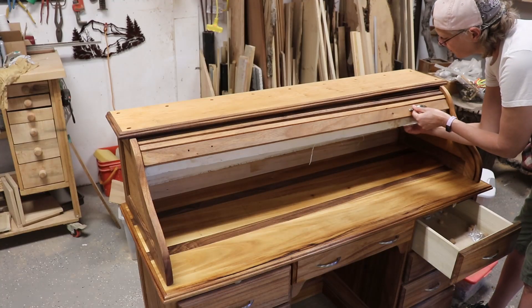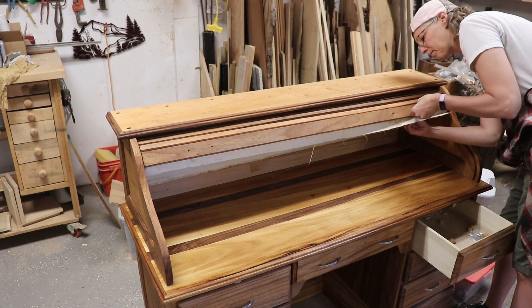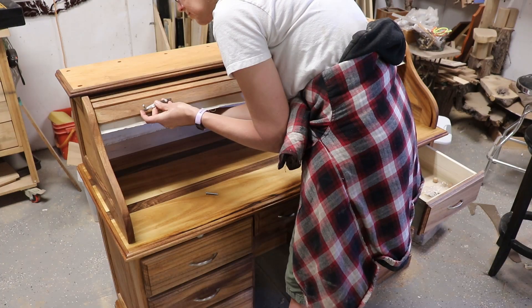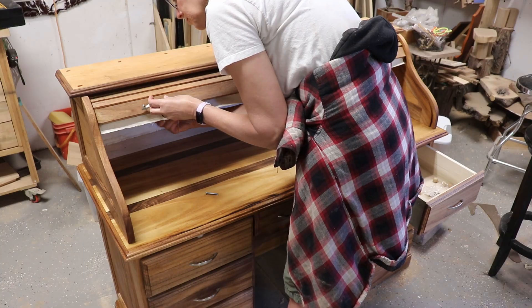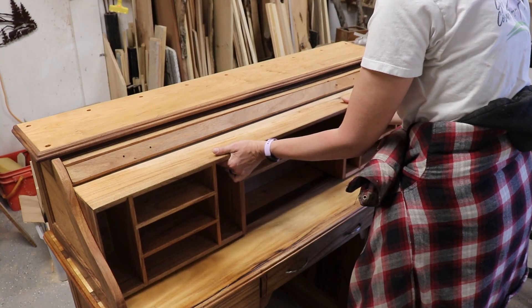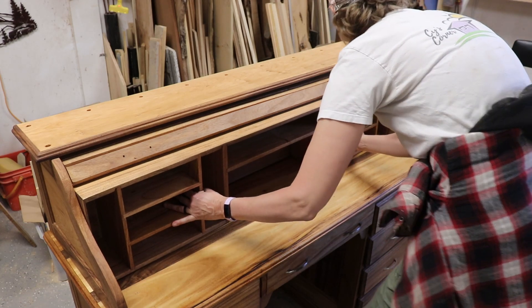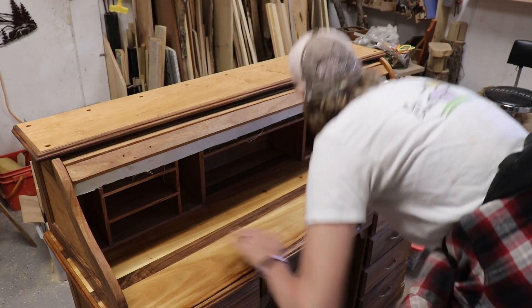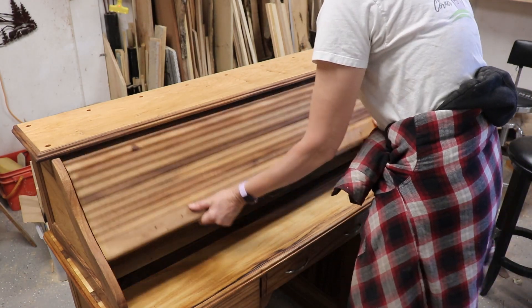The next day or so I put on the handles, but ended up taking them off because they were loose. Husband suggested using washers with grommets, and that did the trick. Then I put the pigeon hole in, and I was able to put it in from the front this time instead of from the back — I don't know why, but I was able to this time. And I checked to make sure that the door wasn't impinged.